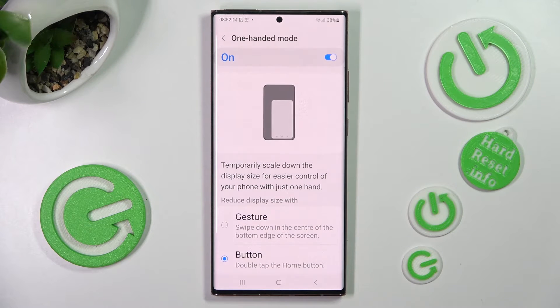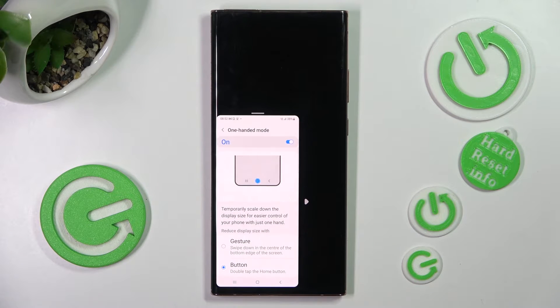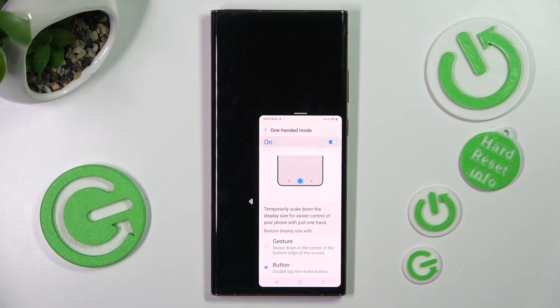Double tap the home button. So when I do that, as you can see one-handed mode is now on. If you were to change the placement of it, you can do that by tapping on this icon.